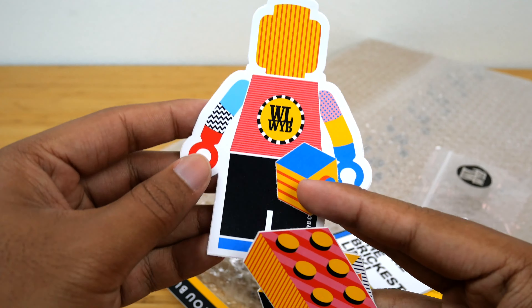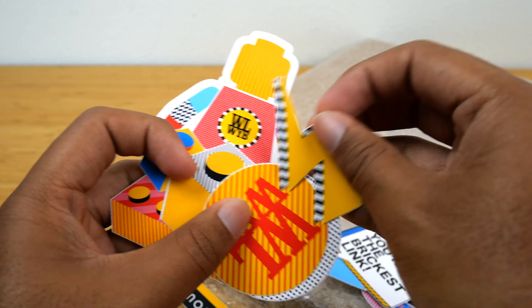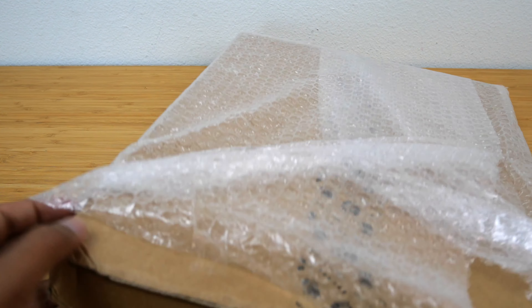This one is definitely my favorite — this is really cool, this one's really awesome. I'm probably gonna have to put some of these on my computer. There are at least 20 stickers here, so that's already a good start to this unboxing in my opinion.